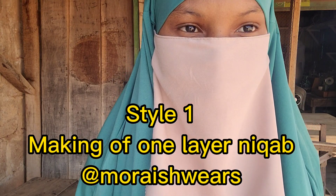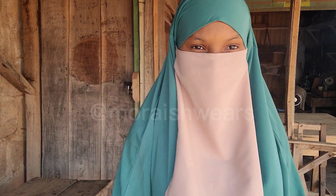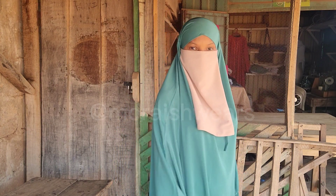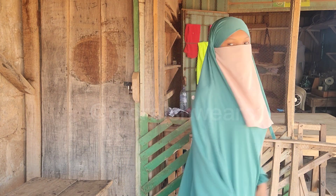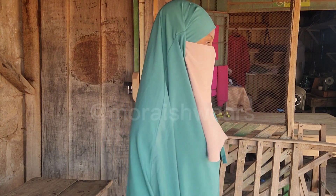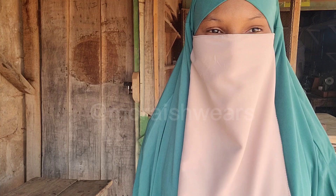Assalamu alaikum everyone. In this class we'll be learning how to make a one-layer niqab. This particular one-layer niqab is not the only one — there are different one-layer niqabs — but this particular one that I'm putting on is what we'll be learning how to make in this class.